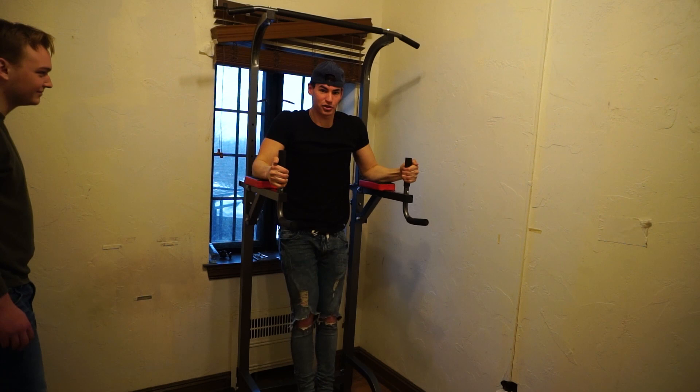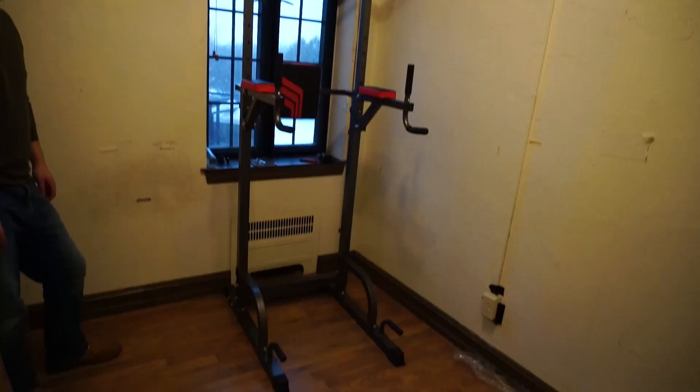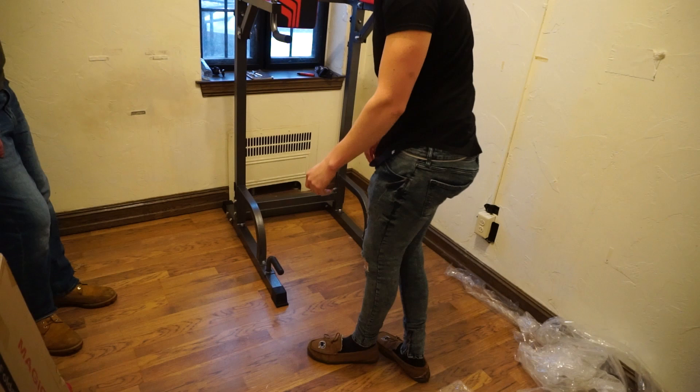Do some dips here — my elbows were facing the wrong way at first. Down here we have handles for push-ups, and if you're an absolute maniac you can do some calisthenic stuff and put your legs in the air. I'm not a maniac though, so yeah. If you want to check out this, the link is in the description.